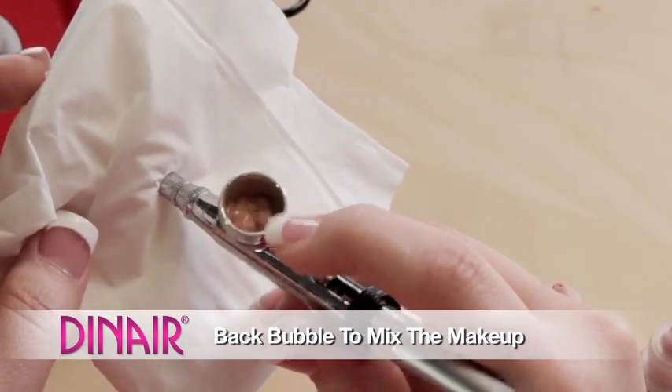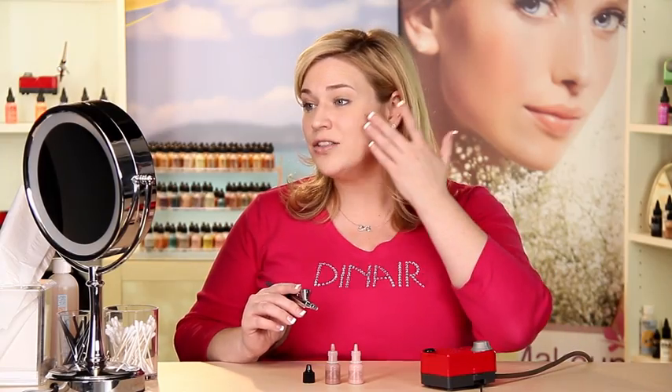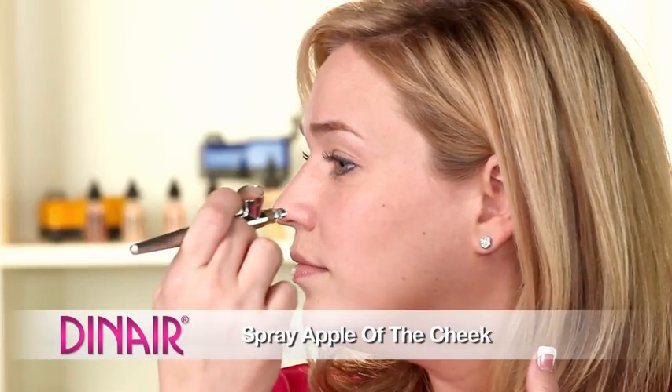I'm going to mix the two blushes together. We're going to go ahead and back bubble and then spray the color into a tissue. To do blush, we want to start just like we did with foundation, but we want to concentrate in a specific area. So we start at the apple of the cheek, I pull back from makeup, and then I need to angle my airbrush all the way back. Because if I stay in one spot, I'll get really hot right here and there's not going to be any makeup over here. So it's really important that the airbrush moves with you like this. A little bit goes a long way, so it's always good to start really, really soft and you can add more if you want to see more color.